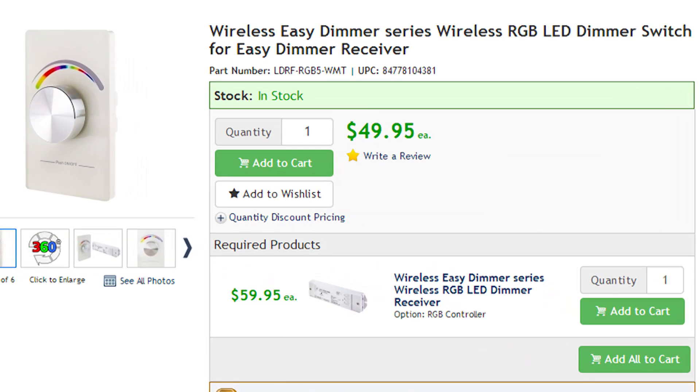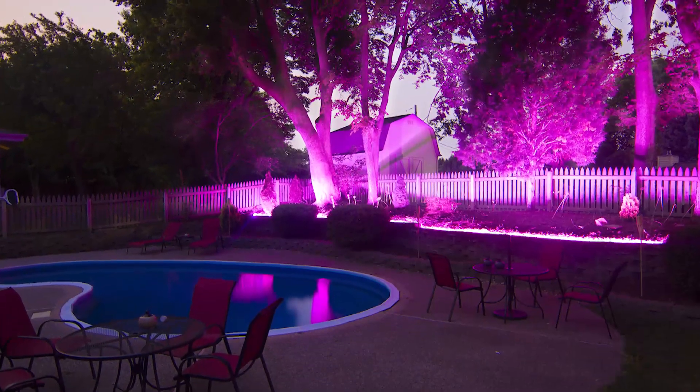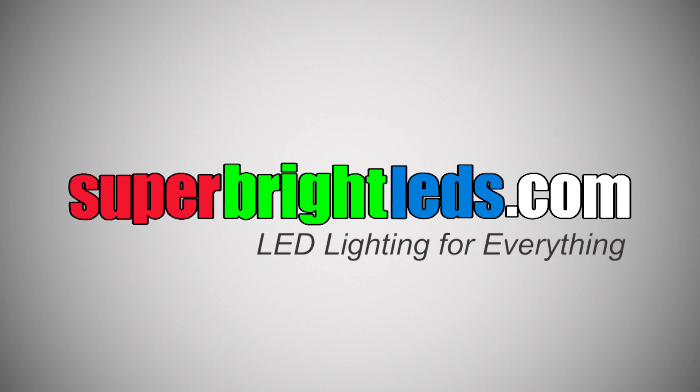For more information, download the PDF available on the product store page. SuperbriteLEDs.com — LED lighting for everything!